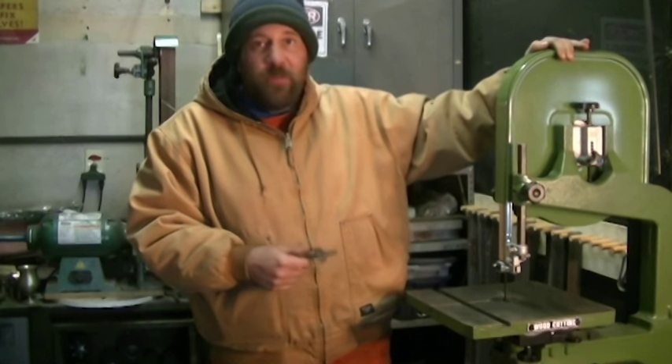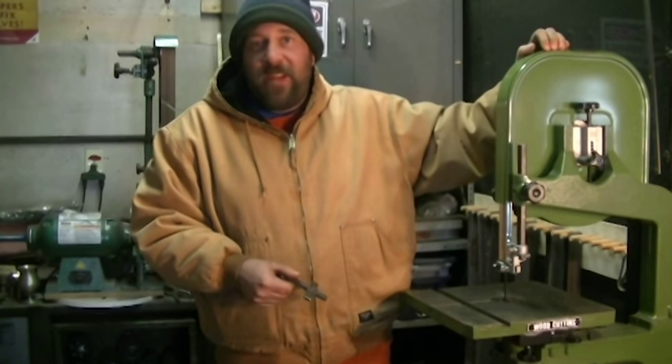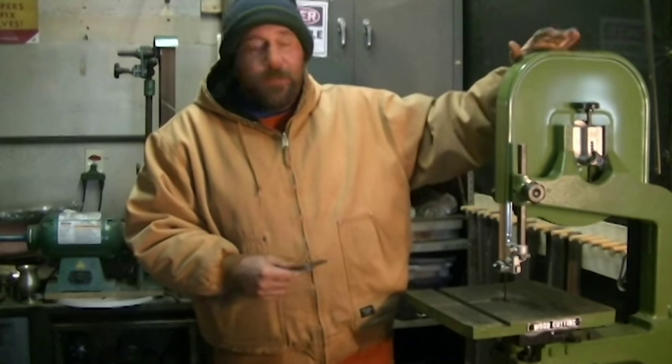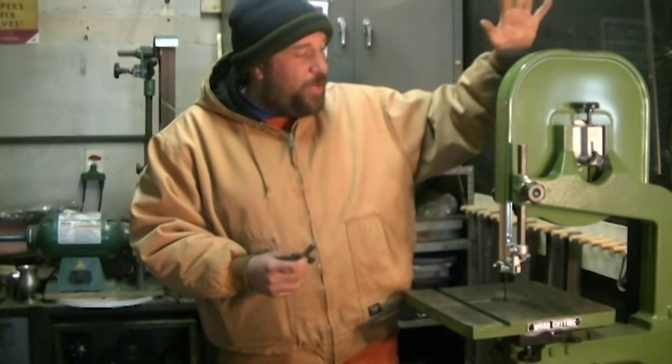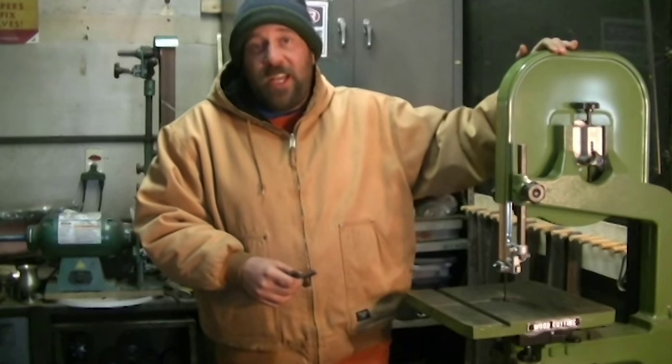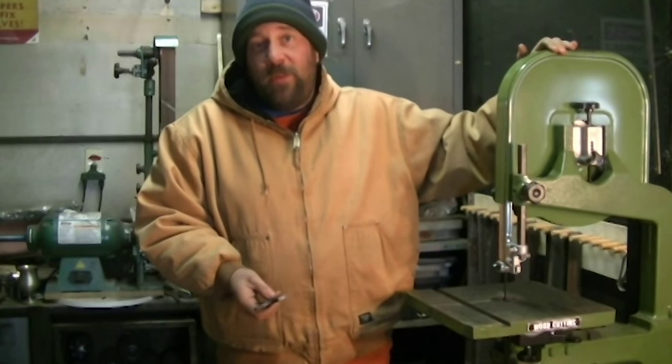I don't even know if Harbor Freight has this model anymore — I think what they have now is a lot cheaper. This is a full 14-inch bandsaw, and I picked it up for $20 more than what I would have spent on a 9-inch version at one of the big box stores.